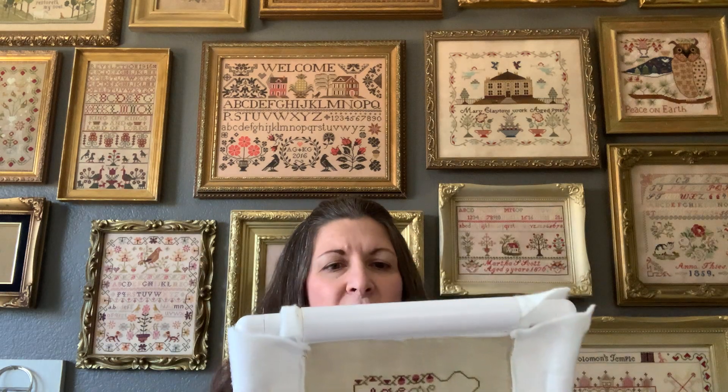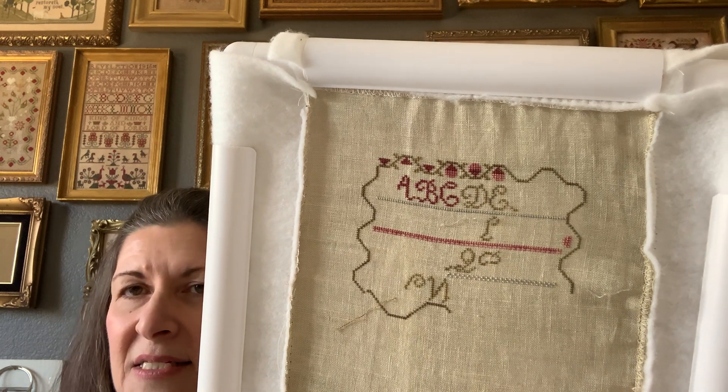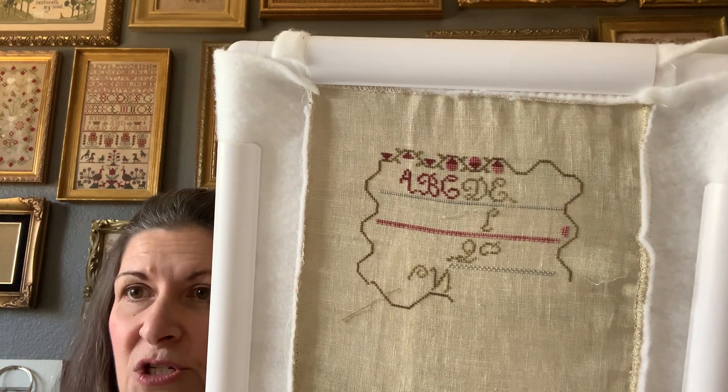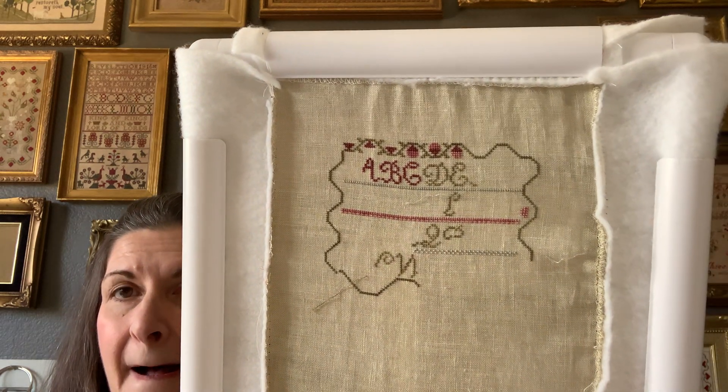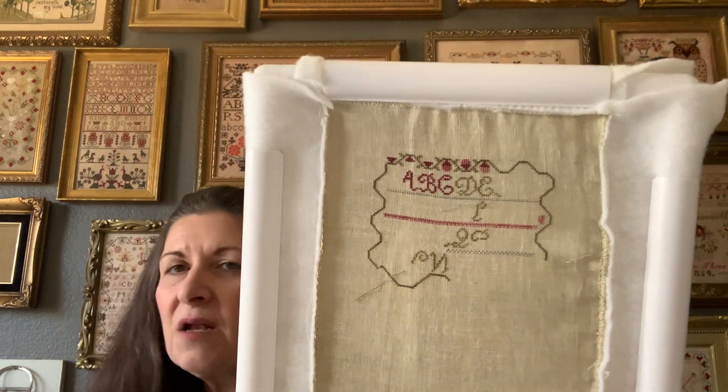I did have to switch one color. The darker portion of the berry called for Merlot and I didn't have any, so I switched it to Brick, which is also Weeks Dye Works. I think everything else so far is called-for, but I did have to switch out one other color I didn't have. I haven't stitched that one yet, but when I get there I'll share that.